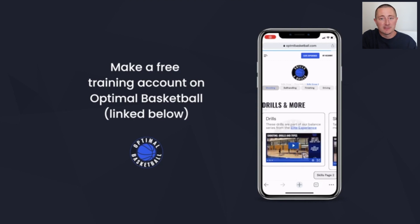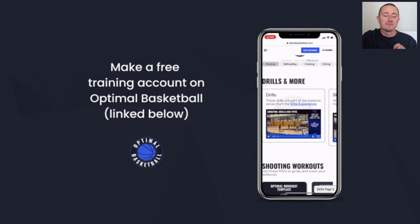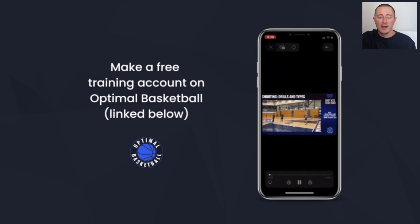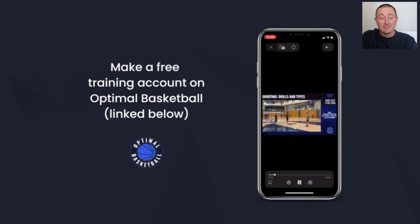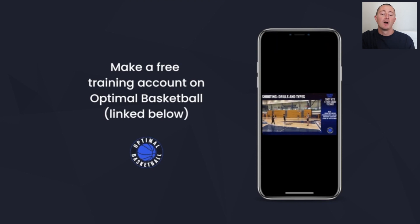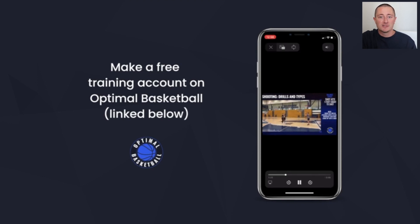That's it for this Jordan Poole film study. If you want to make a free training account on my training platform, it's linked below — no card required. You can get free PDF workouts, free shooting drills, ball handling drills, and finishing drills. There's a lot of free content on there. There's also a paid version called the Elite Experience for serious players who really want to improve their IQ, learn the best drills, and become an effective player. Thank you for watching this video. Hope it helped. Let's keep getting better.